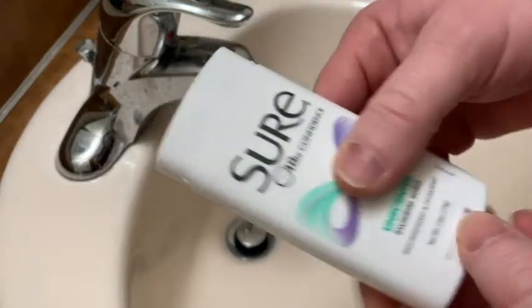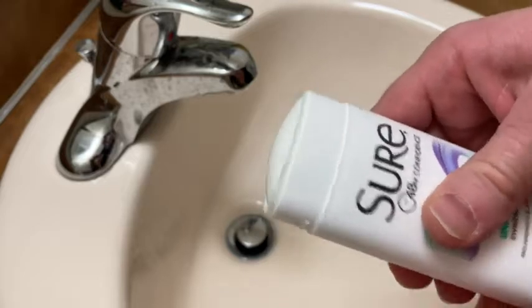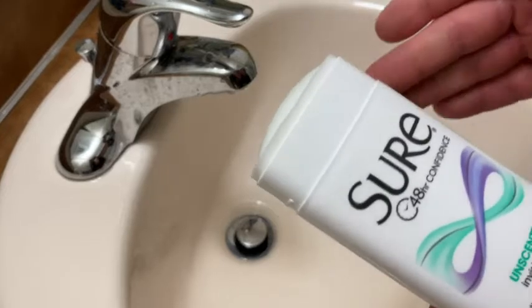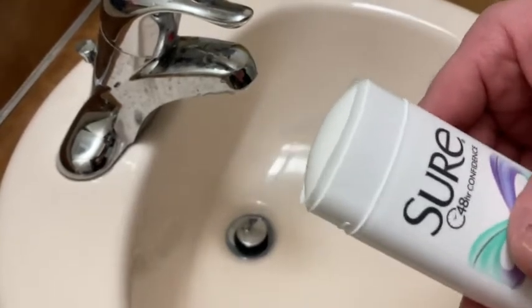Now, this is an antiperspirant and deodorant, and this is nice. Amazon is a good place to get these. You can get these in packs, like you can get multiple ones, which is usually pretty good.